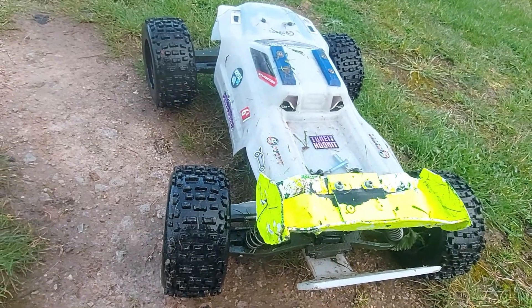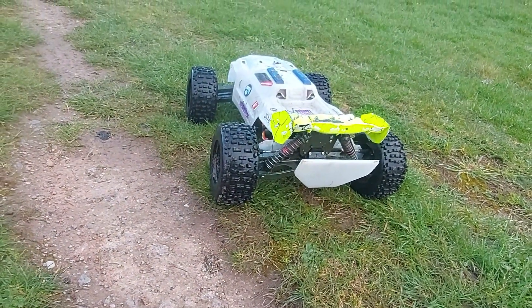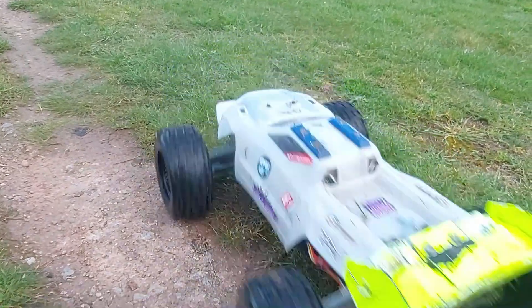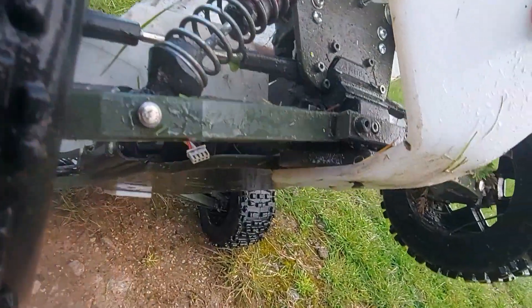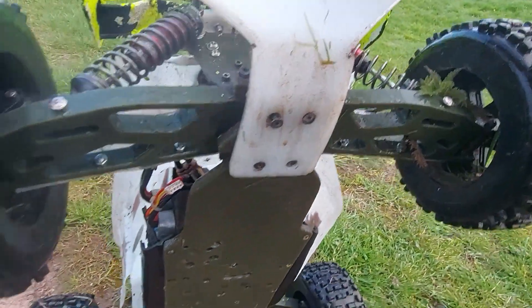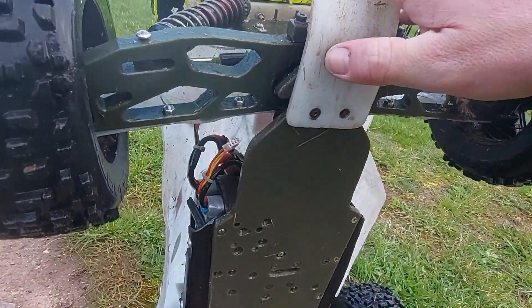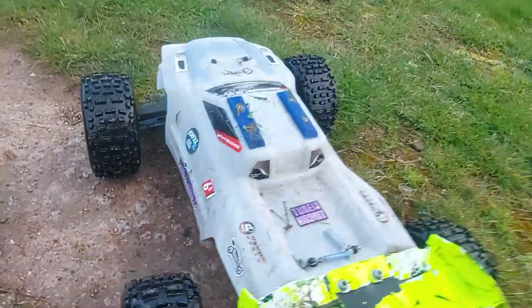Alright guys, I'm going to have to call this one short. Because of the Arrma, it uses crap plastics. If I just bring it back, I'll show you. The screws are pulled out of the rear bulkhead again — both screws are pulled out. I'm missing one on there. That one's pulled out, that one's backed out. The whole bulkhead is literally pissing in the wind.